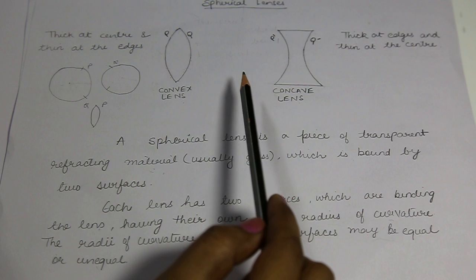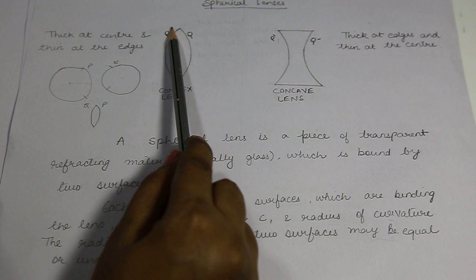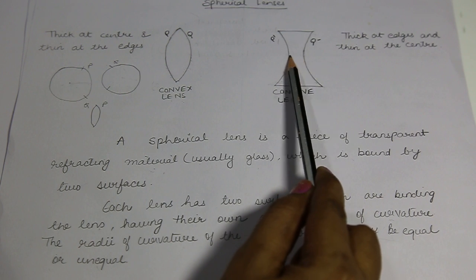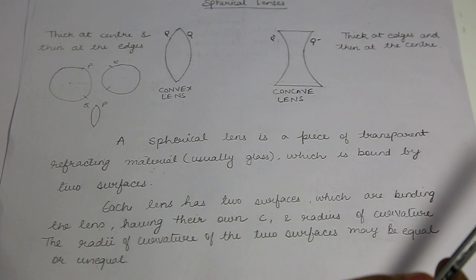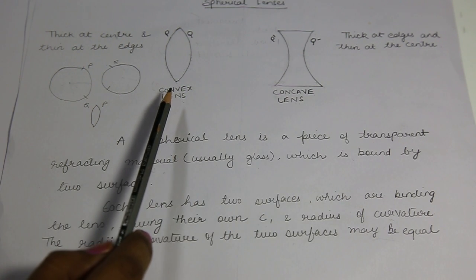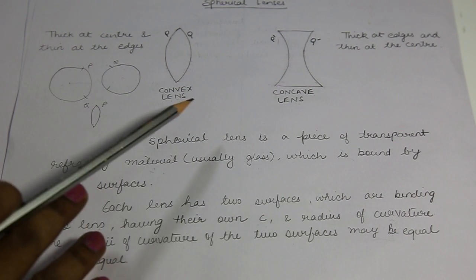Moving forward, let us first look at the difference between convex and concave lenses. Look at this figure — it is thick at the center and thin at the edges. This type of lens, which is thick at the center and thin at the edges, is known as a convex lens. Coming to concave lens, it is thick at the edges and thin at the center — this is known as a concave lens. As we use the trick in case of mirrors, the one forming a cave-like structure is known as concave lens, and the other one is convex lens. This is an easy trick to remember.